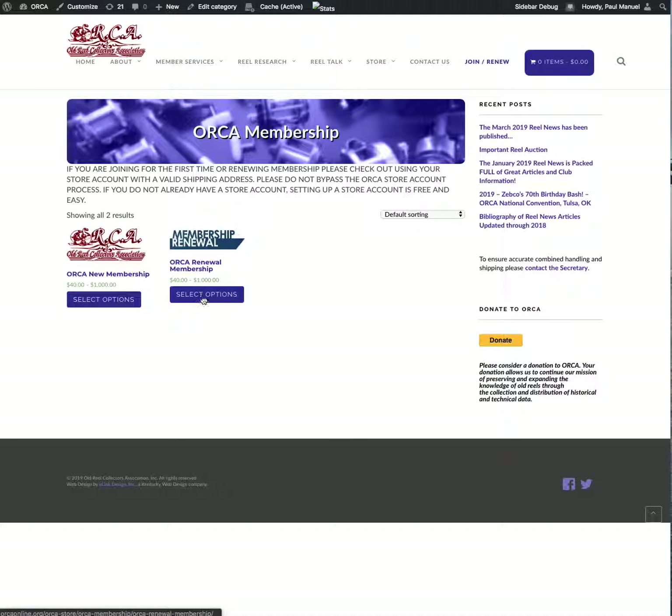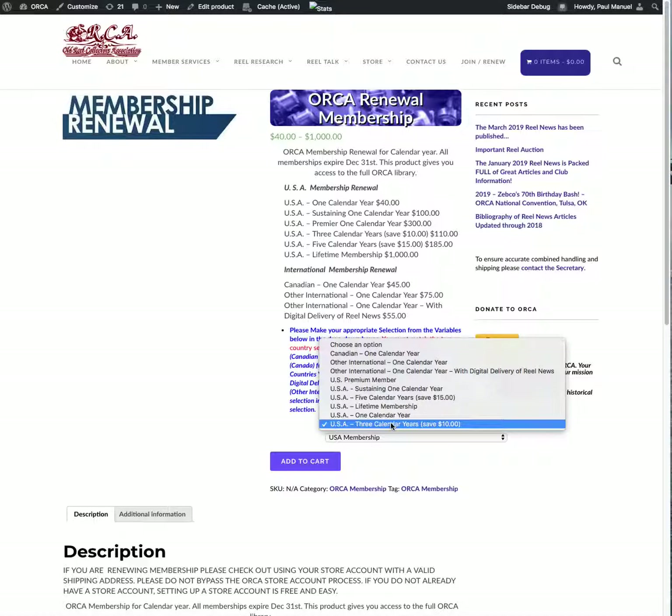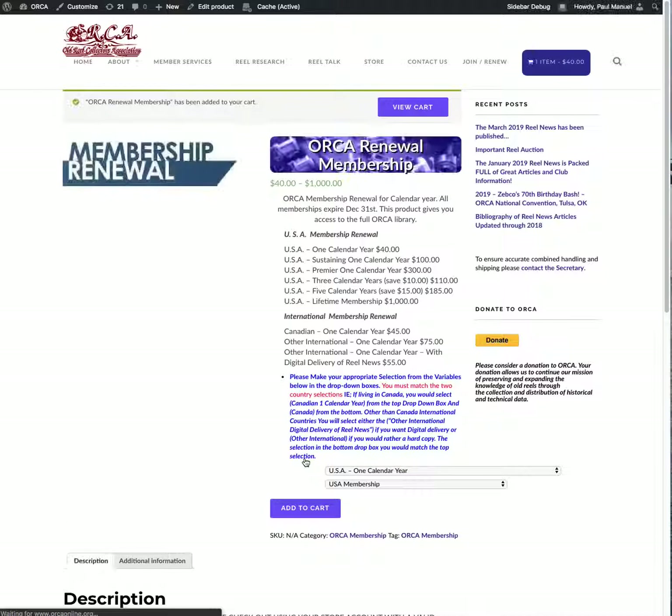I'm going to click the renewal option and select a USA one calendar year membership, selecting it as a USA member. I'm going to add it to the cart. You can see at the top of the screen 'ORCA Renewal Membership has been added to your cart.' I'll click 'View the Cart' — you can see I have one item in the cart for $40.